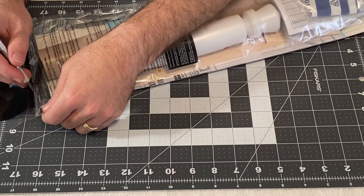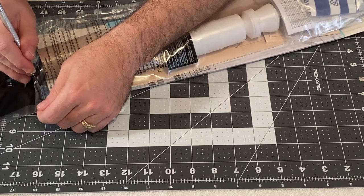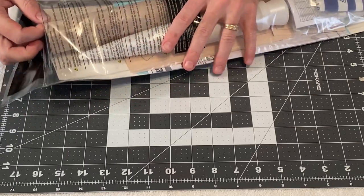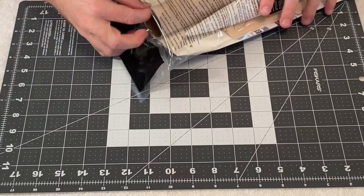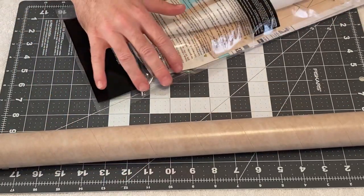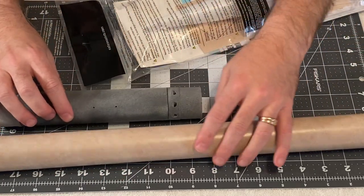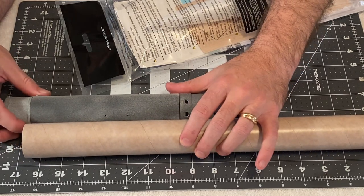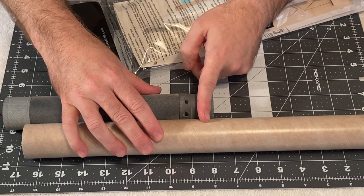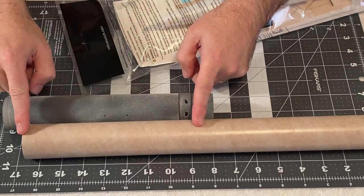Let's go ahead and pull some parts out and I'll show you what we're going to use out of this kit. Obviously, we're going to use the main body tube, the BT-60, and whatever portion of it is equal in length to our ACE unit — which is about right there — that's where we're going to cut the tube and remove the upper portion.